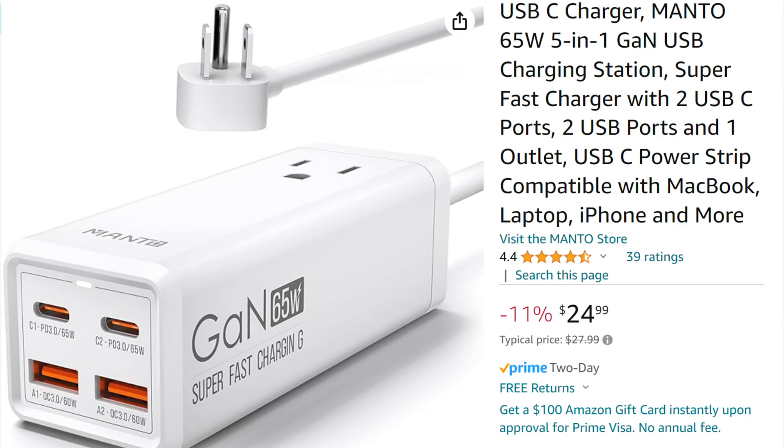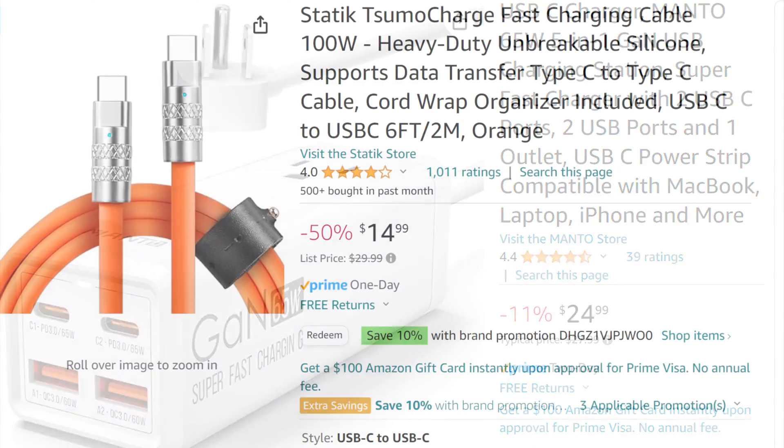This is the USB-C power delivery power supply I ordered. It outputs 65 watts, which is what my laptop requires. It also has a regular AC outlet in it — great for traveling.